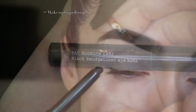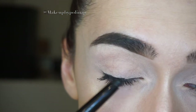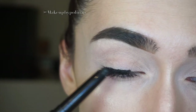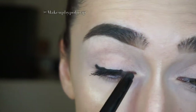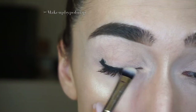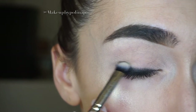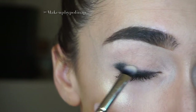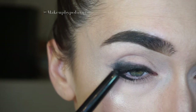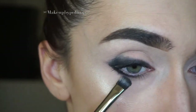For the eyes, I'm starting off with Pat McGrath Black Smudge Liner in Smudge Coal, and I'm tracing my lash line to create a darker base for the eyeshadows. I blend it with a Zeri Cosmetics eyeshadow brush, using the same coal for my lower eyelid and blending with the same brush.